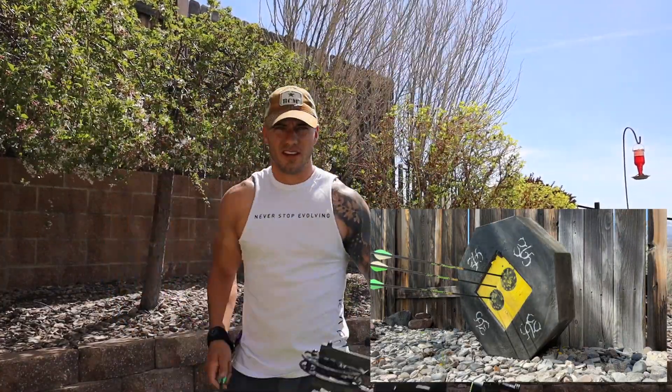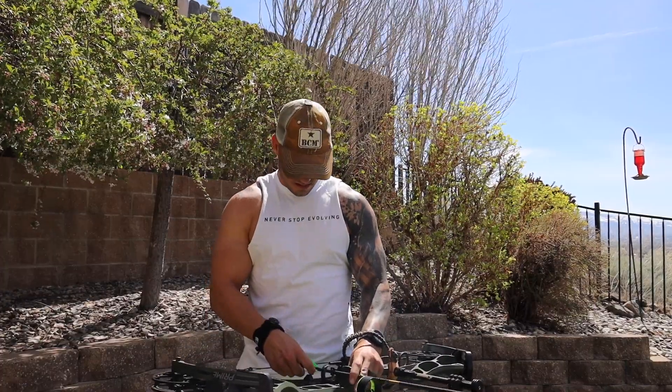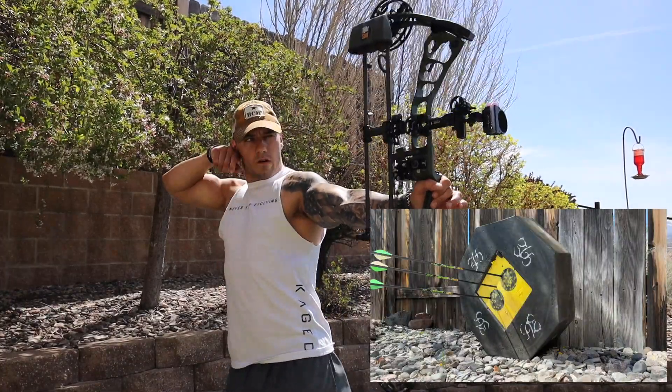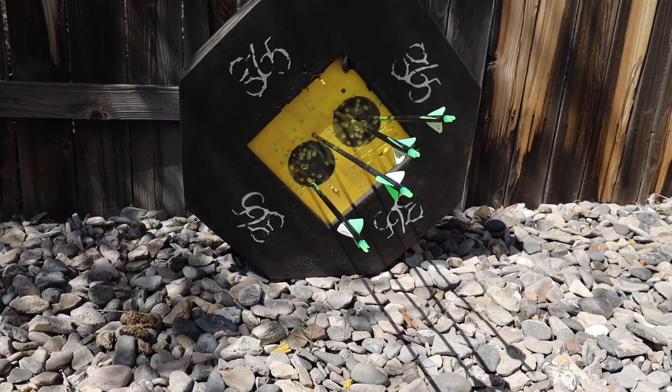We got that one — that arrow flew funny though, weird. Let's go check it out. That third arrow kind of flew funny. I don't know if it was the wind or what, because you guys can probably hear it's pretty breezy out. Not too shabby for the first round of four arrows — we missed one.